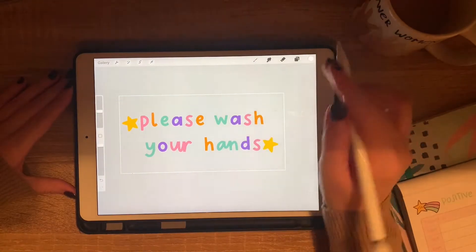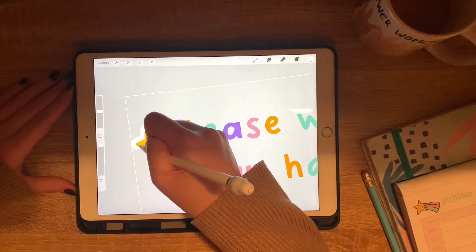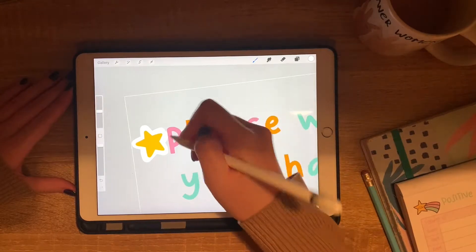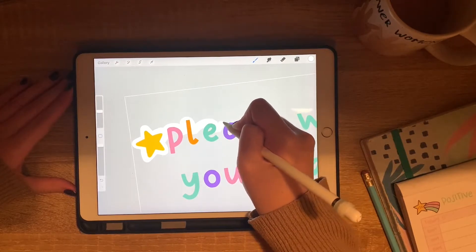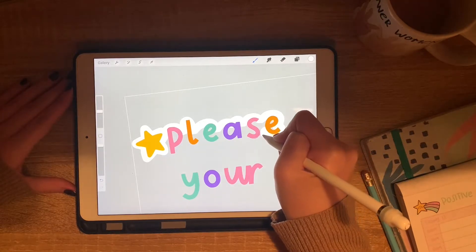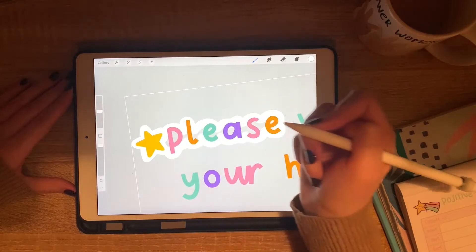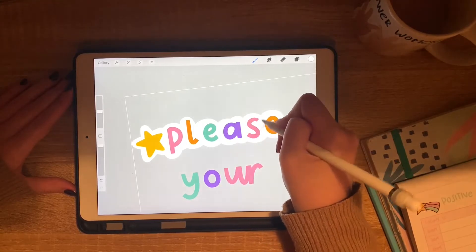Now that I'm happy with the colors, I've merged all the layers into one and created a new layer behind my text and star details. I'm going to go in with a monoline brush and start creating a white outline on a layer behind the text and details — these are going to be our cut lines. When this prints we won't actually see these white outlines, but once we upload it into the Cricut Design Studio it will register the white outlines as the cut lines, which gives us a nice space between where the machine cuts and where our text is.